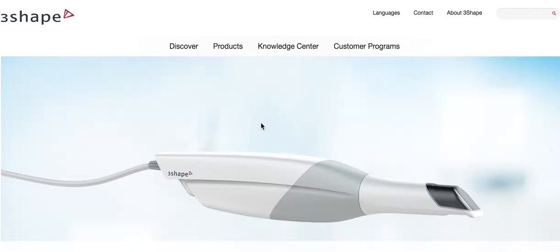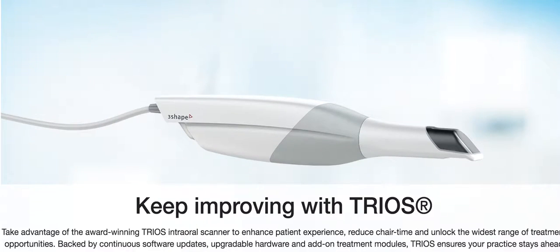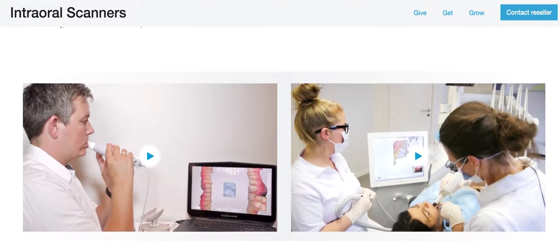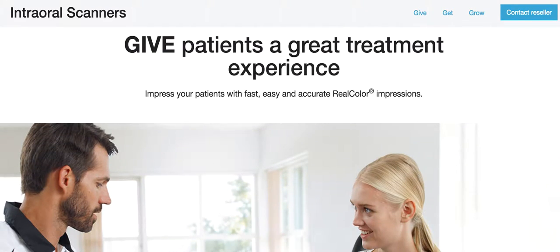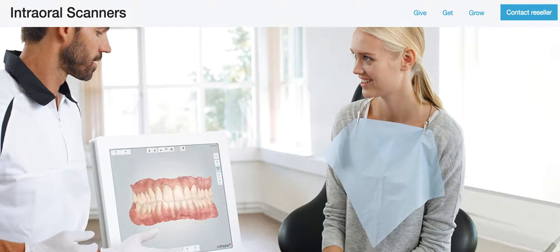So why should you get a scanner? A little bit of compare and contrast — the 3Shape versus the element. This scanner is really cool because you can choose the different grips. A lot of people don't like how bulky the element handle is — it's really heavy, though it's gotten better. But this one's even lighter, and you can get a pen-shaped grip, which is so much more comfortable for your wrist. Having your hygienist or dental assistant help with scanning is very comfortable, and we really want to save their wrists and prevent any carpal tunnel. So get the lightest one you can.